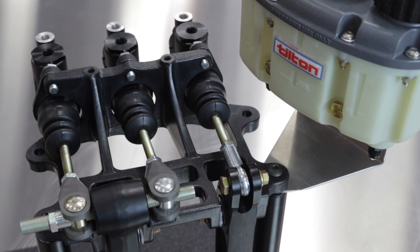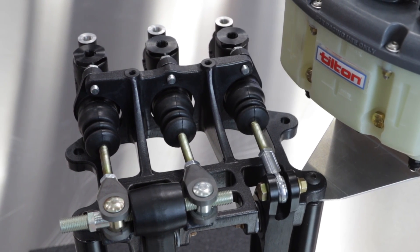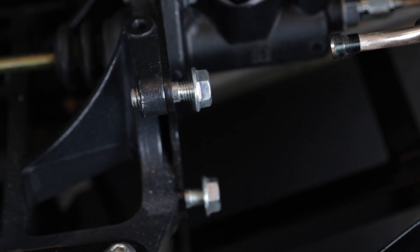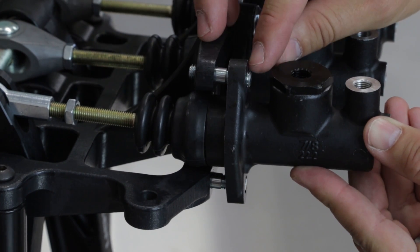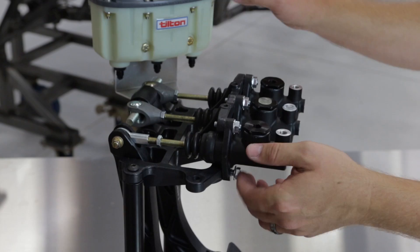First, let's look at the physical mounting and mechanical operation of the master cylinder. The bolts or studs that attach the master cylinder to the pedal assembly need to be the correct length. Too short and they may not completely engage the mounting threads. Too long and they may contact the master cylinder's intake boss and actually break the body of the master cylinder.